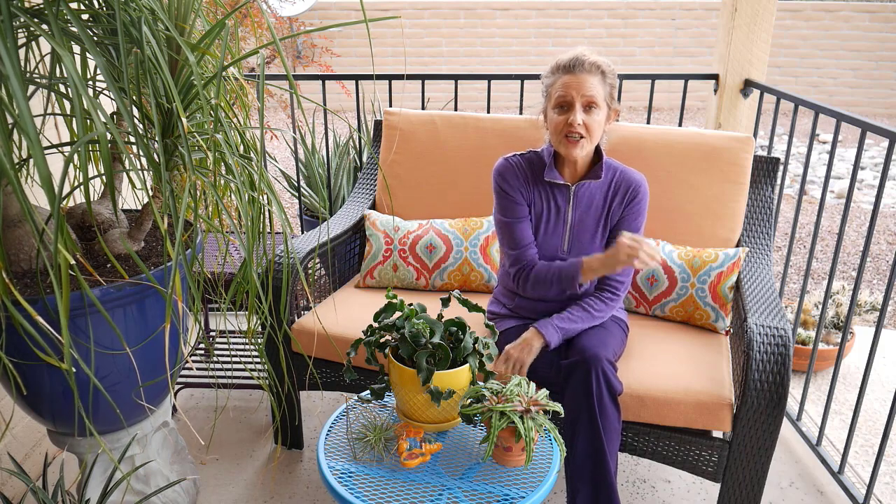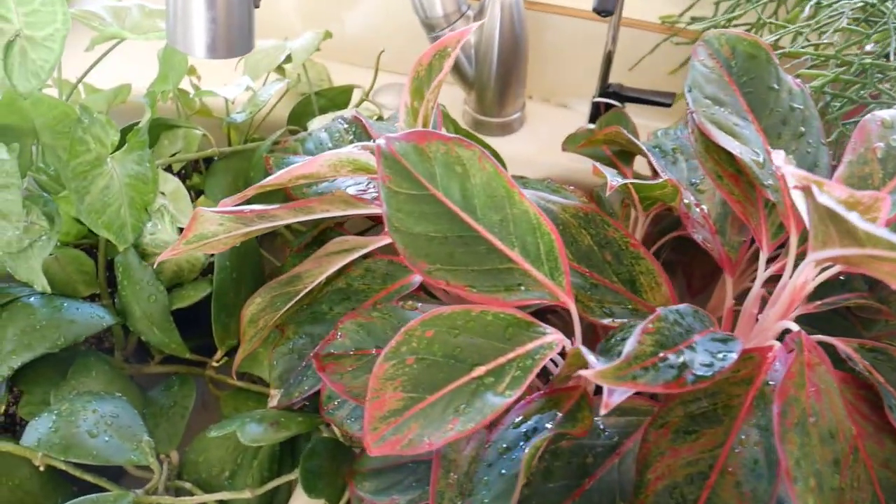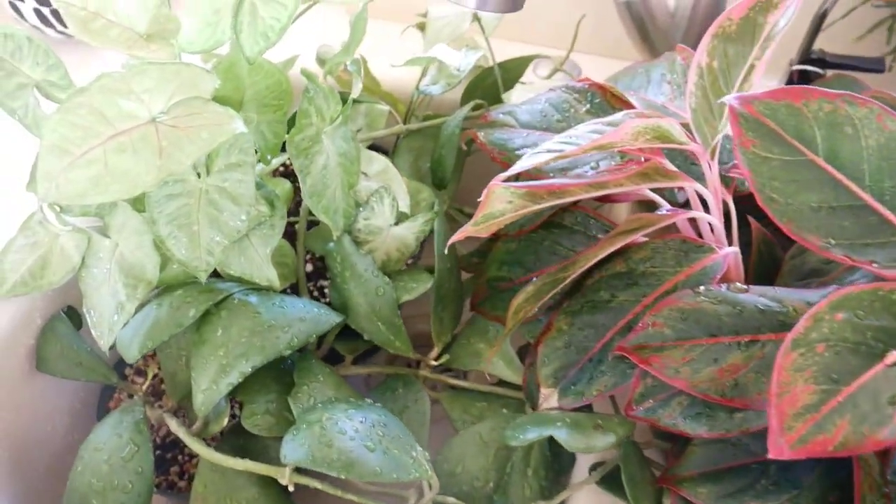The next method I think must feel so good to plants, and that is to take them to a sink or a shower and spray them off. I do this to my small and medium-sized plants every three weeks or so, and I just let them hang out in either the sink or the shower for a bit, and they just go, oh, feels like a tropical rain. And it also helps to keep them clean.